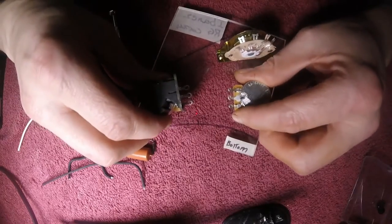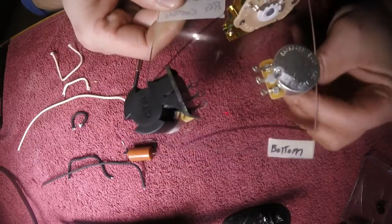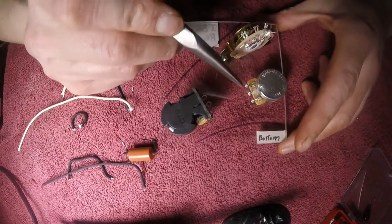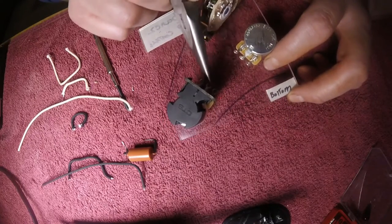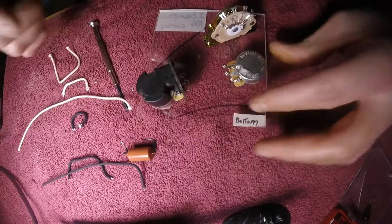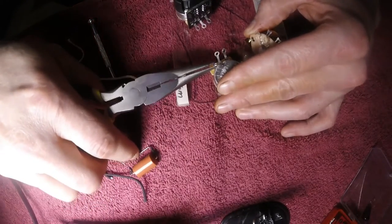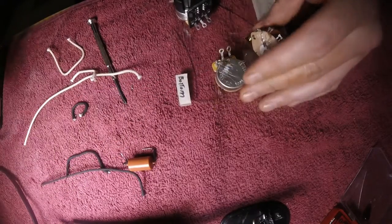There is your basic layout of your control switch and your knobs. First thing you're going to want to do with the volume pot — or rather the control pot — is that lug three is always grounded to the back of the pot. You're going to want to take a pair of pliers, your finger, any which way you can, to get this thing to touch the back of the pot. That's where we're going to solder it.